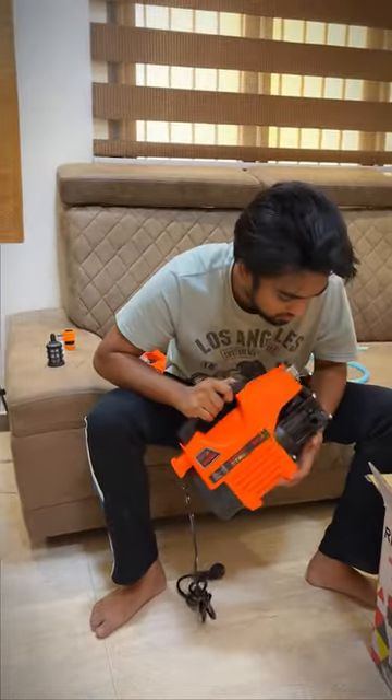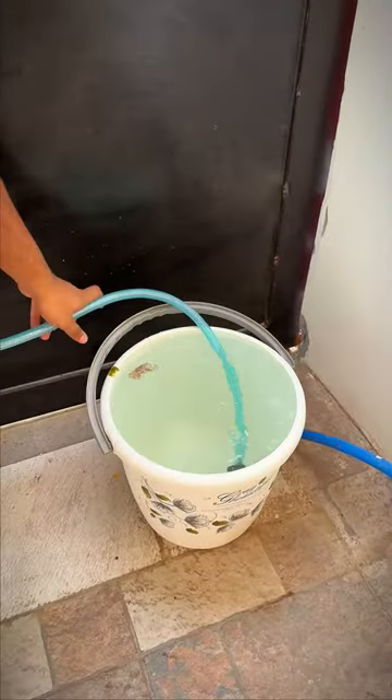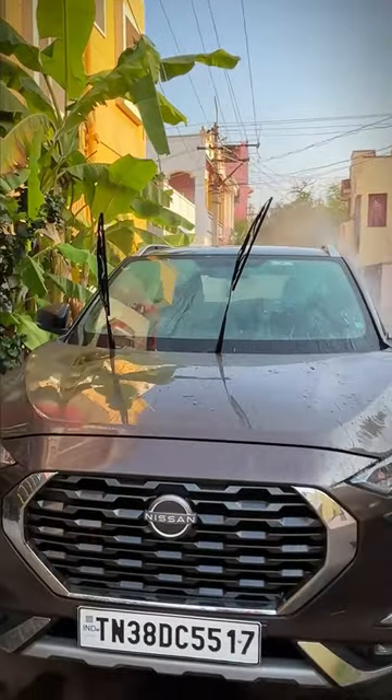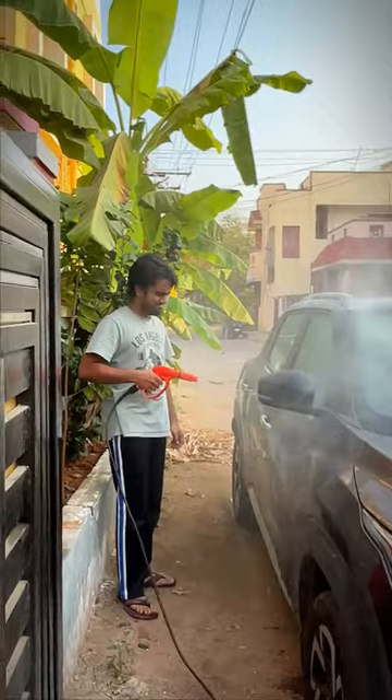If you want to cut this cost, the best thing is that you can wash with a bucket. If you have a bucket of water, you can wash one of the first. When I wash the first bucket of water, I wash all the dust.